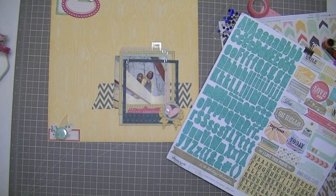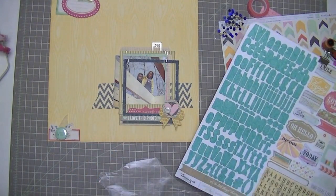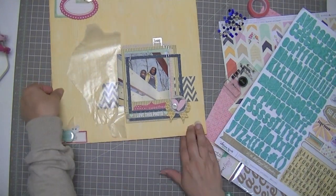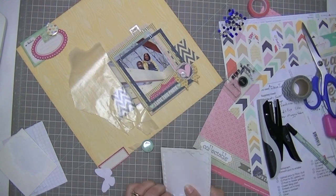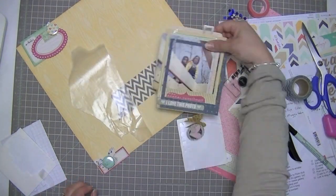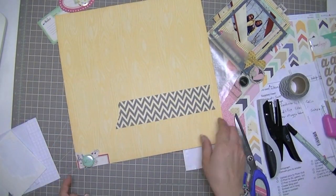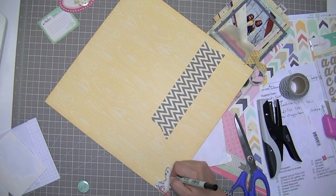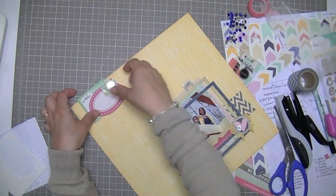I'm having a look at these stickers that came with the Citrus Twist embellishment kit — they're from Webster's Pages, the Color and Composition collection from Alison Kreft. I'm putting some pop dots on the wings of the butterfly. I forgot to outline him at this point — he blends in too much with the other label — so I'm going to outline him carefully because he's already attached, being careful not to go off the edges. I added that flare badge to the middle of the butterfly.